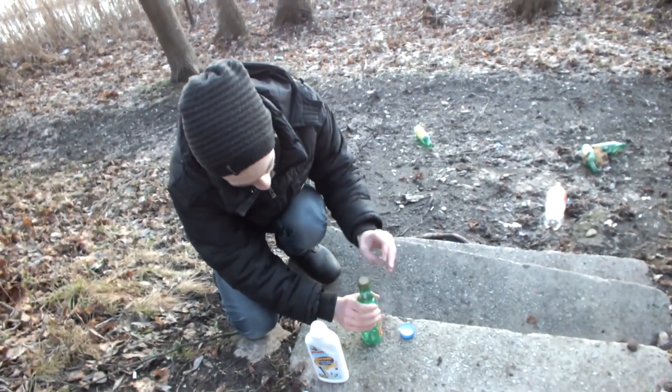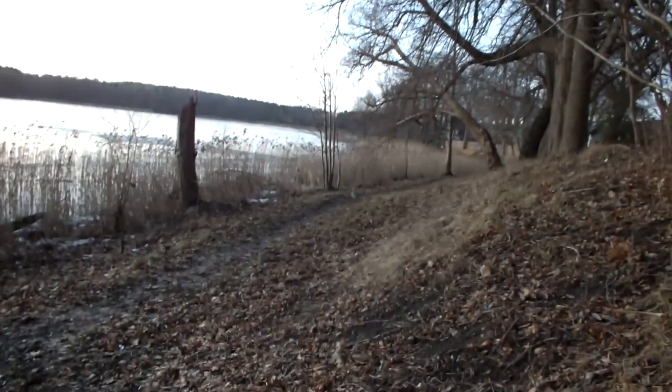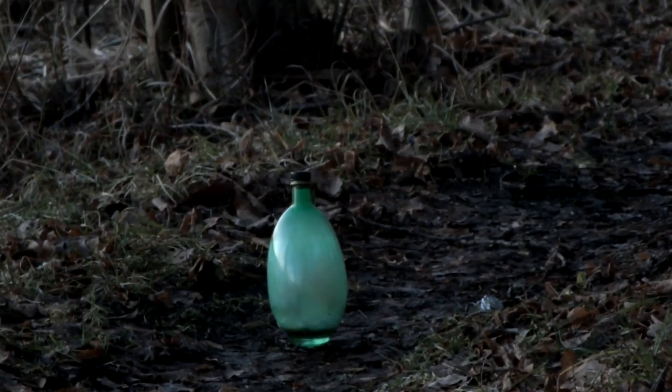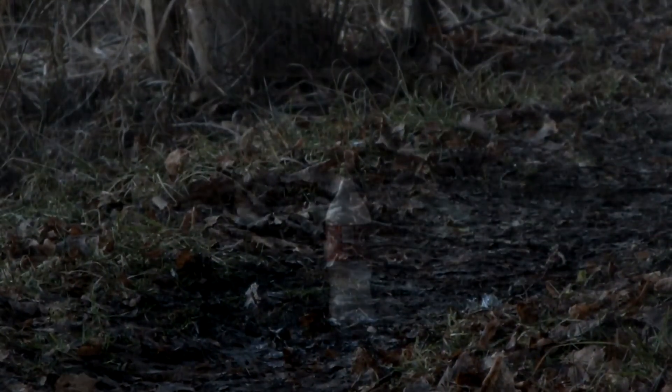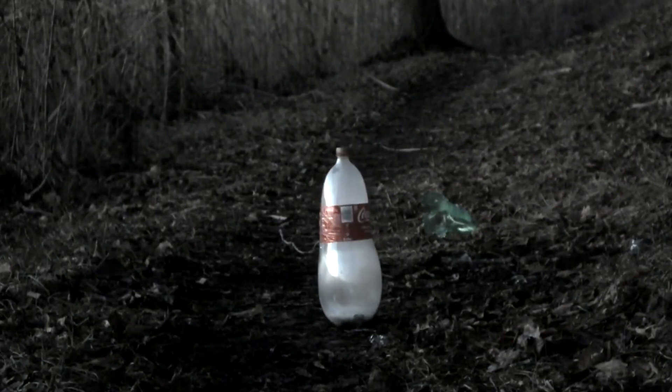Close it and throw it as far as possible. The pipe cleaner reacts with the aluminum foil, which makes gases and heat that destroy the bottle. It's important to be safe when handling dangerous chemicals, so don't try this at home.